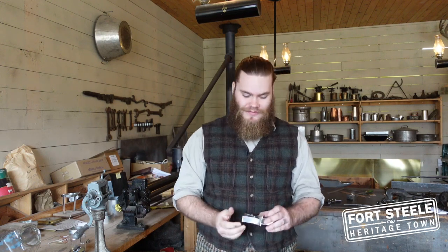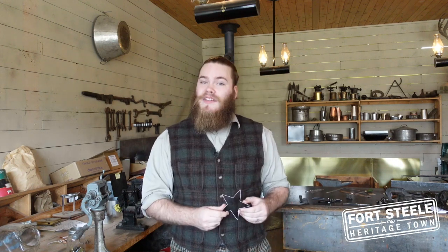There we have it — the star-shaped cookie cutter for all your holiday baking needs. Thank you for joining me today in the Pioneer Tin Shop here at Fort Steele, and now you know how to make a star-shaped cookie cutter. Now I've got to go drop off this order, but perhaps you might see it in our next video.